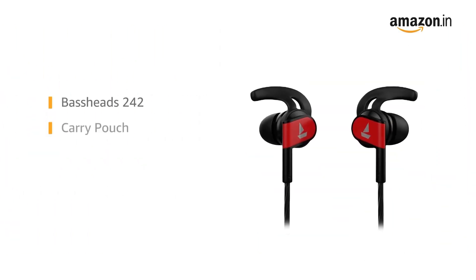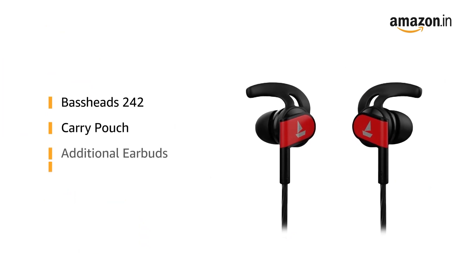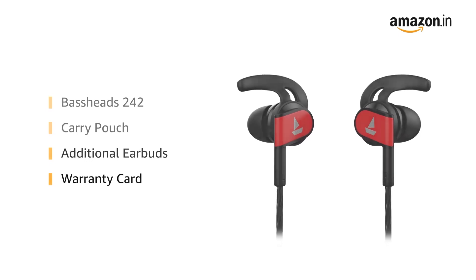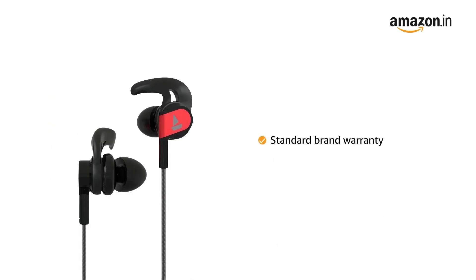Inside the box you will find a carry pouch, warranty card, additional earbuds, and the Bassheads 242. This product comes with a standard brand warranty.